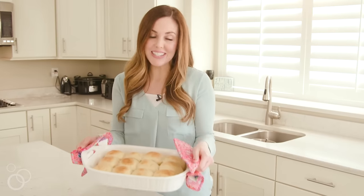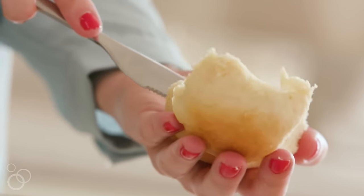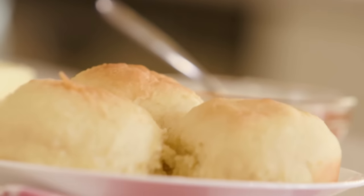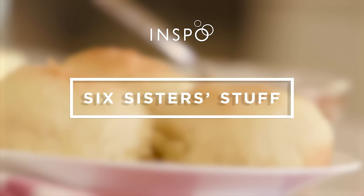30 minutes later and the rolls are done! When I serve these rolls to my family, I love to serve them with butter, some honey, maybe some homemade jam. To get this recipe, be sure to check out 6SisterStuff.com.